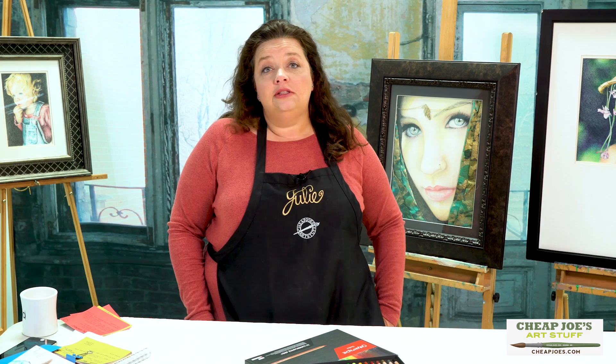Hello and welcome to Cheap Joes. This is Julie and I'm here to impart some knowledge to you today via a two-minute art tip. You may have seen a prior video that we did talking about colored pencils and all of the range of stuff that we have, but I wanted to go in a little bit more detail with each of these to maybe answer some questions about each of the brands individually.